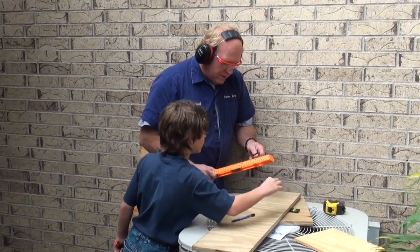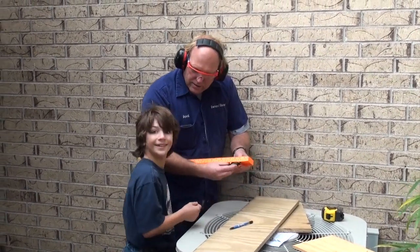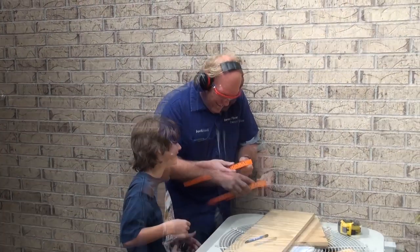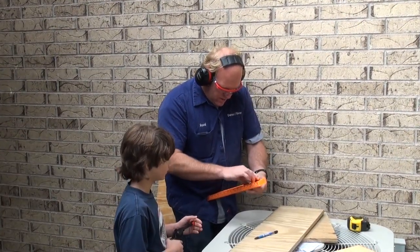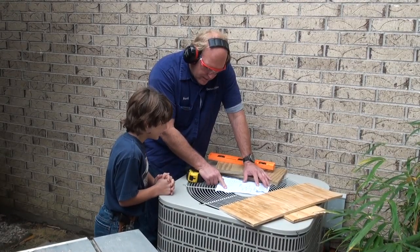You just broke Papa's bevel! You are so in trouble — go hide it! Run for your life. That's cheap stuff anyway. What's that measurement? Seven inches and three quarters.